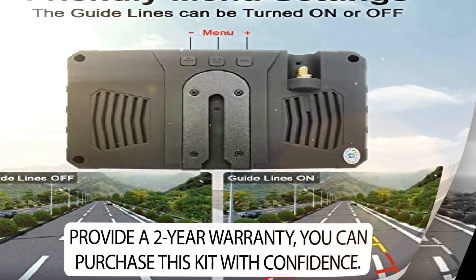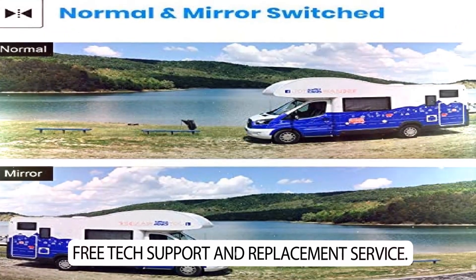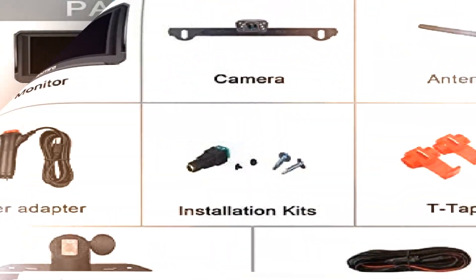Provides a 2-year warranty so you can purchase this kit with confidence. Free tech support and replacement service — if you have any questions, just contact us.